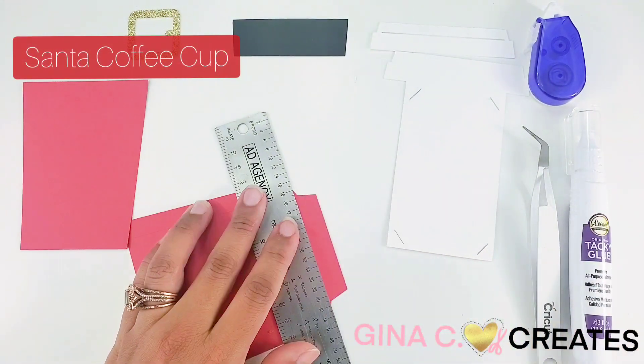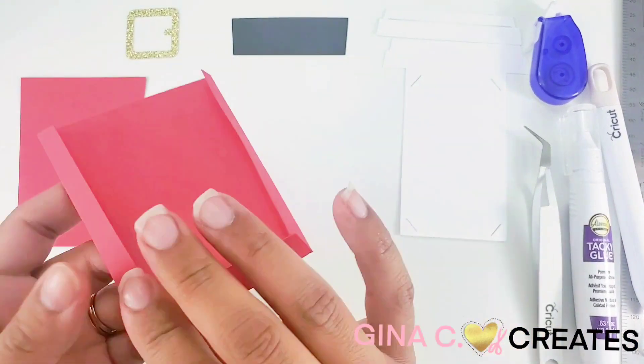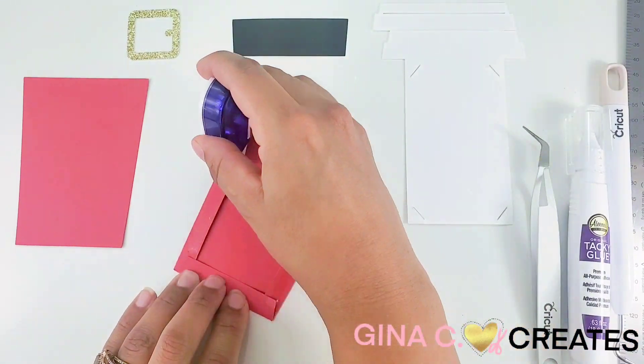Next we're going to move on to the Santa coffee cup. I do the same by scoring my tabs, folding them over, and applying adhesive tape.